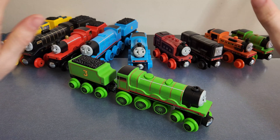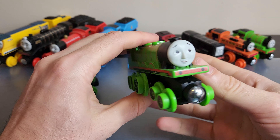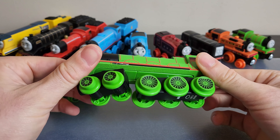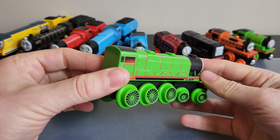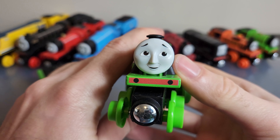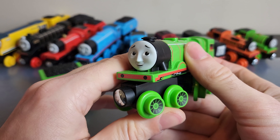Here's Henry amongst the backdrop of the other Thomas Wooden Railway 2022 engines I've got. Let's have a first look at Henry as an engine by himself. Now, let's take a look firstly at the face. I think this is a relatively good, kind of scared, anxious Henry face.